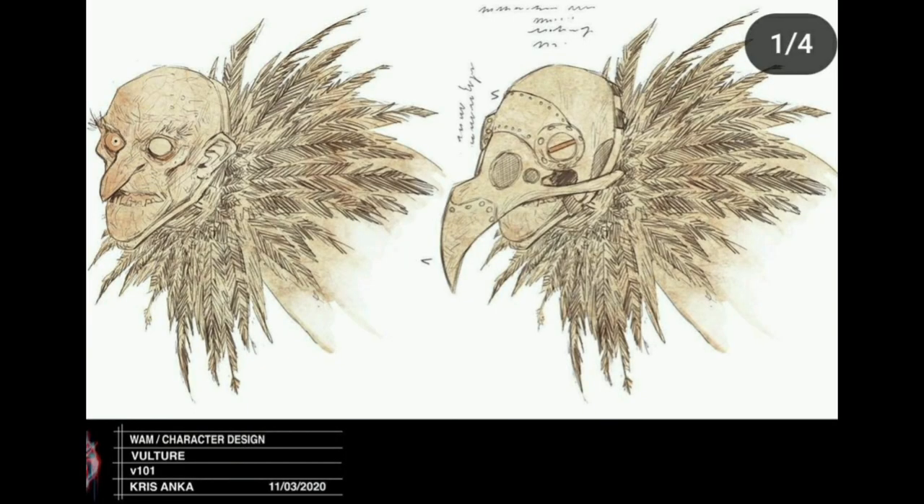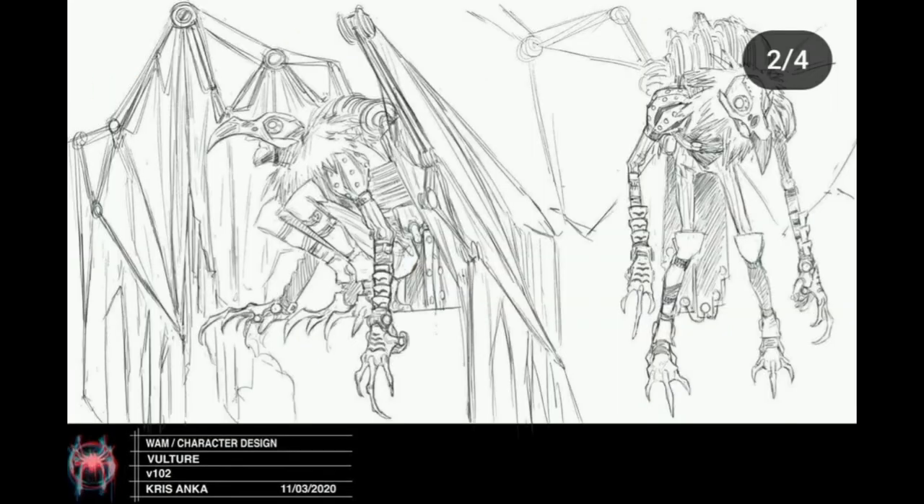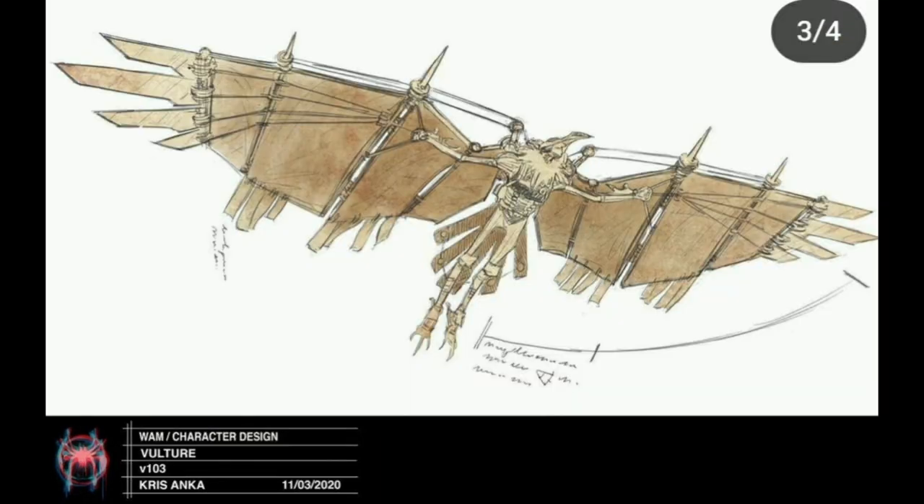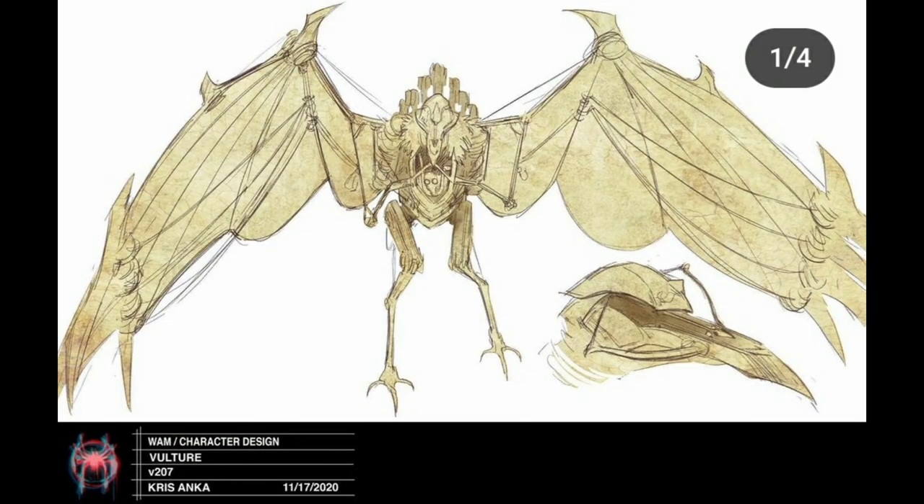The Vulture has a lot of character designs and a lot of thought put into him, and he was only in the film for the first five minutes. He looks really creepy in some of this concept art — long limbs, crow and vulture features mixed with tech, massive wings with knives at the ends. In one design he has a gas mask with tubes coming out of his mouth and eyes — it just looks gross and creepy. I'd love to see where some of these ideas were going.